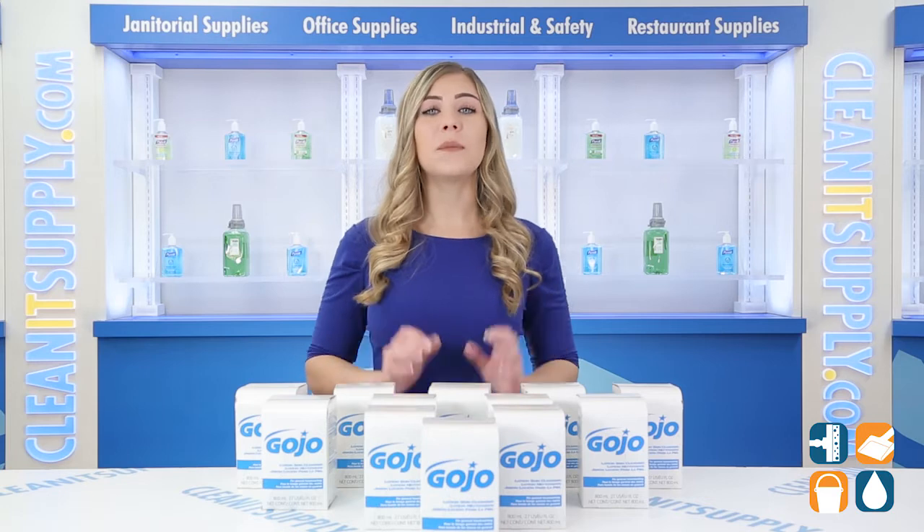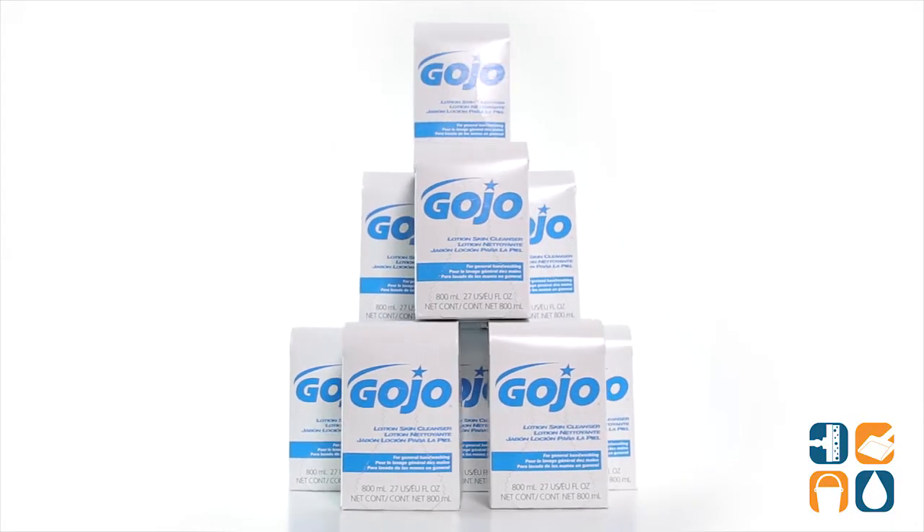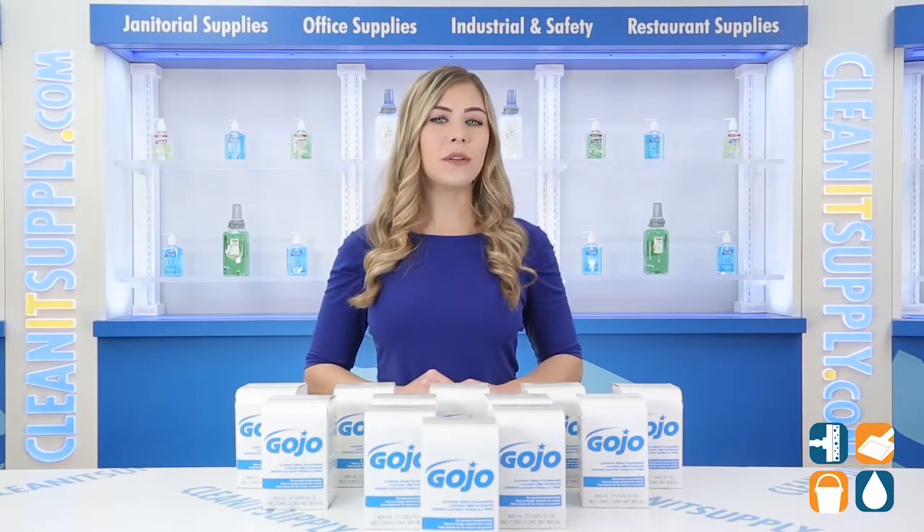This cleanser is ideal for schools, offices, gyms, malls, and more. And there you have it — this is the Gojo 9-1-1-2-1-2 Lotion Skin Cleanser Refill 12 800ml Refills for Carton Detail Product Breakdown.